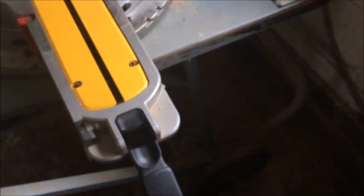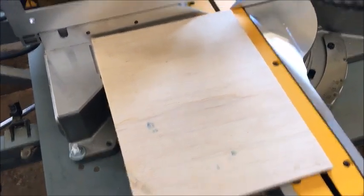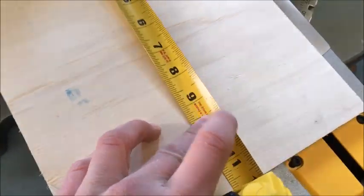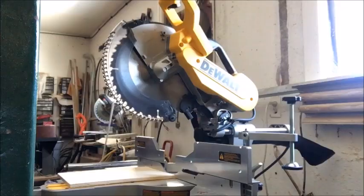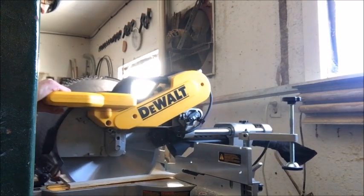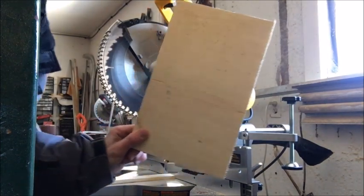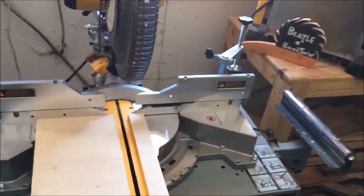Let's try this puppy out. I'm going to cut this plywood — I believe it's 12 inches long. Let me measure it again — yeah, it's about 12. Well, look at that, it cut the whole board! All right, thanks for watching guys, peace out.